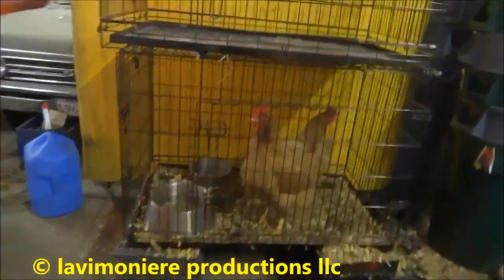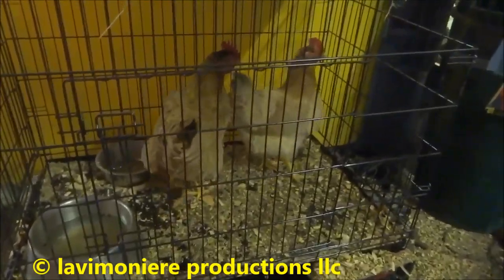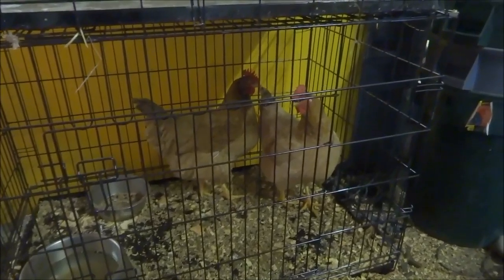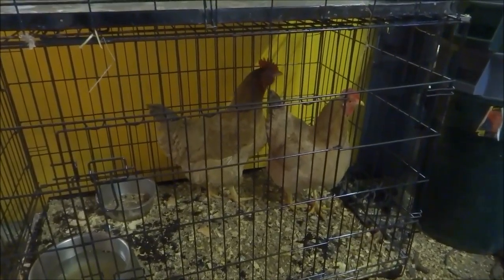There's the chickens here that I've been watching for that guy. They've been laying eggs — giving me two eggs a day. Yeah, you guys have got a good life in here.